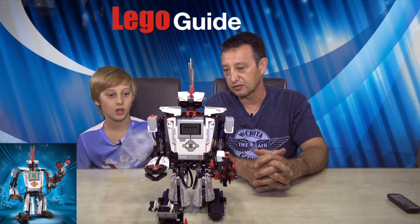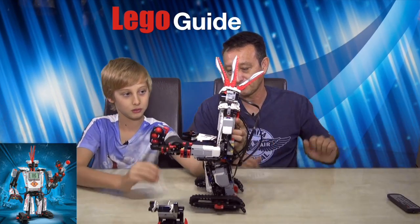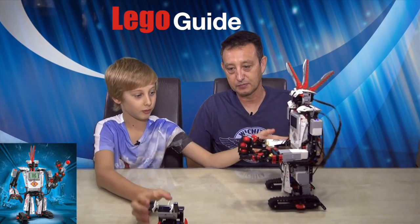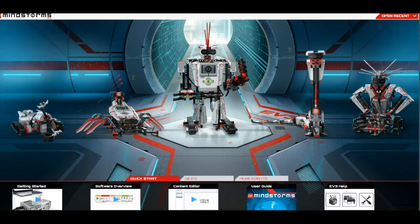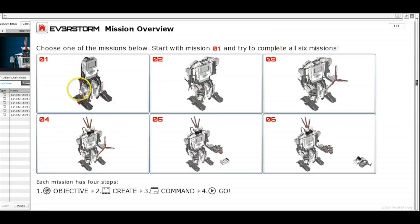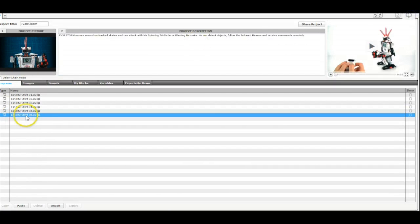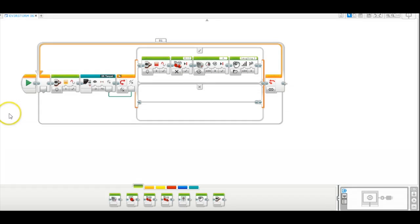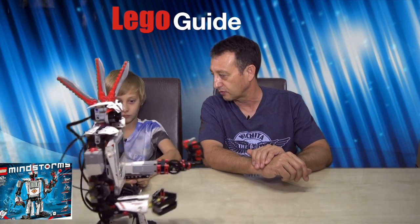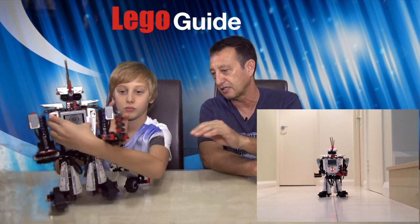So, Tom, what do you want to tell us about this? I can show you all the controls. There are also a number of programs that come with this as well, and those programs you actually put together off a laptop computer. You can have it do a whole range of things. What you're doing there is you're just driving it with a remote, right? One of the more sophisticated programs that this comes with is it actually finds the sensor and fires balls at it.